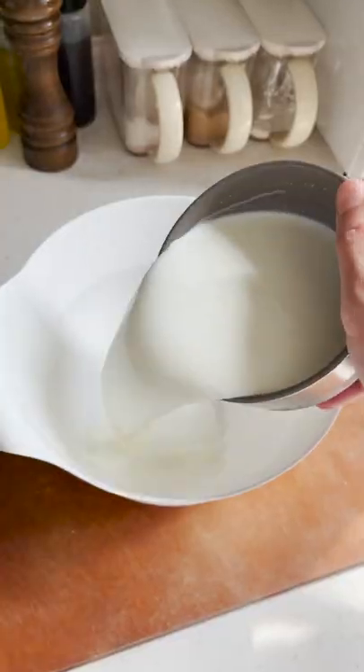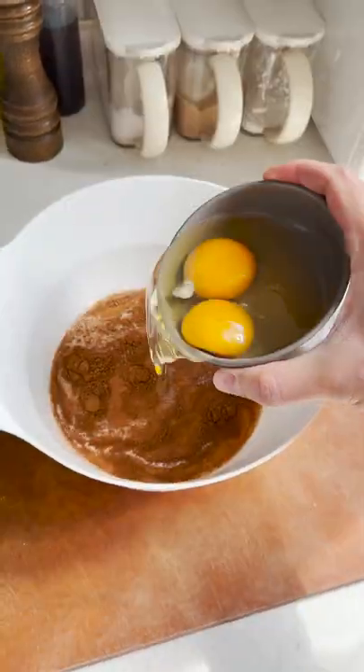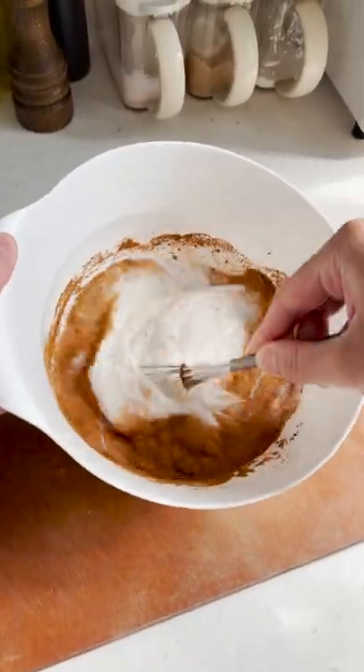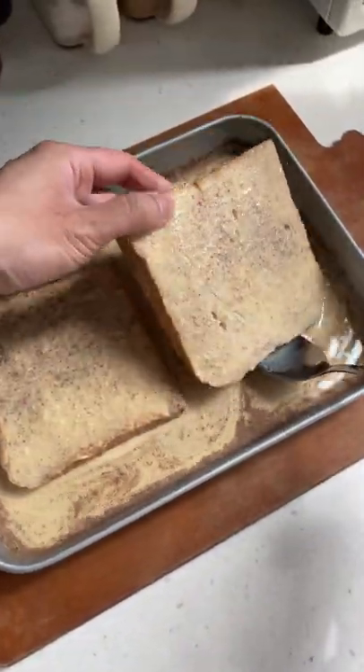Here's how you make classic French toast. In a large bowl, combine milk, vanilla extract, cinnamon, nutmeg, granulated white sugar, and eggs. Whisk everything together until combined and pour the custard mixture into a cake pan.